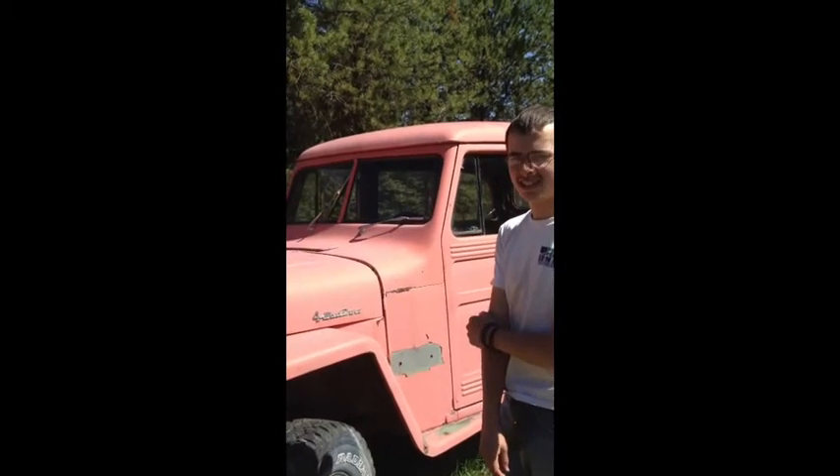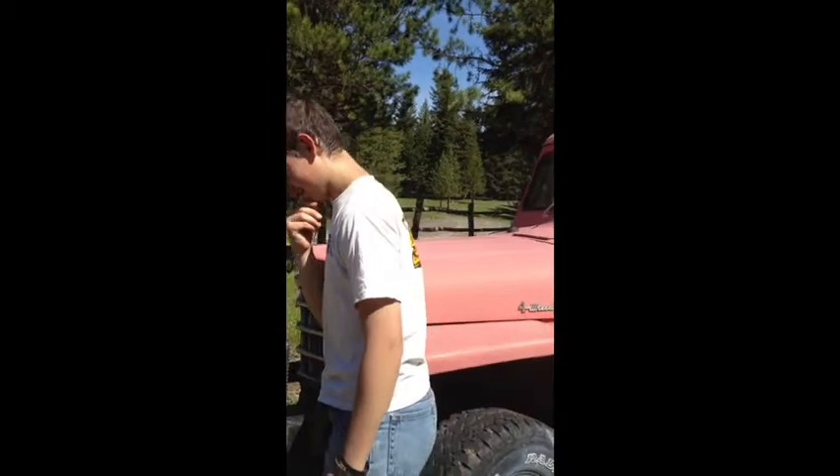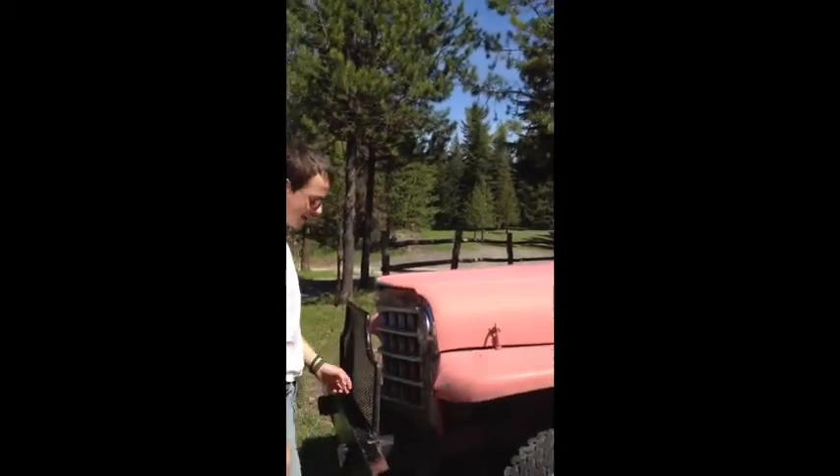Since January. So this is quite the set of wheels. Is this your first vehicle? Yeah.